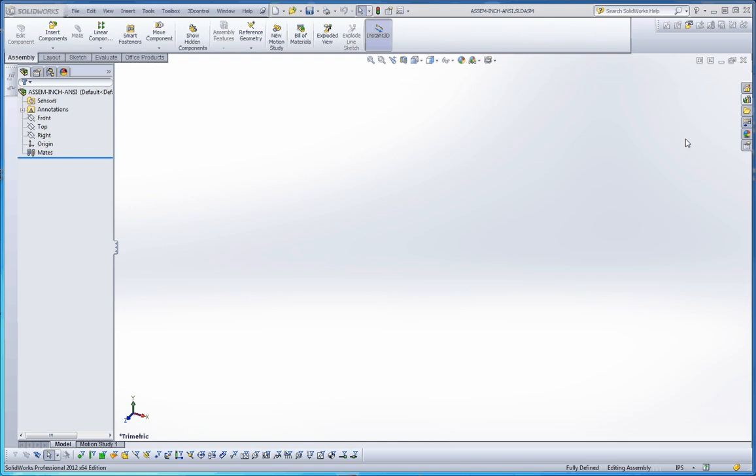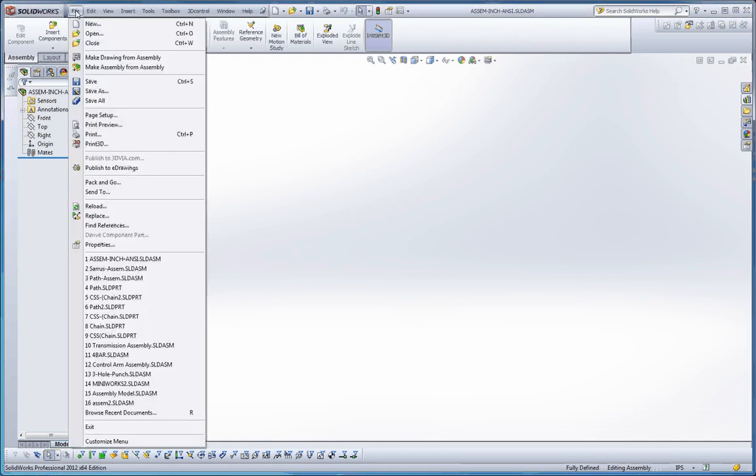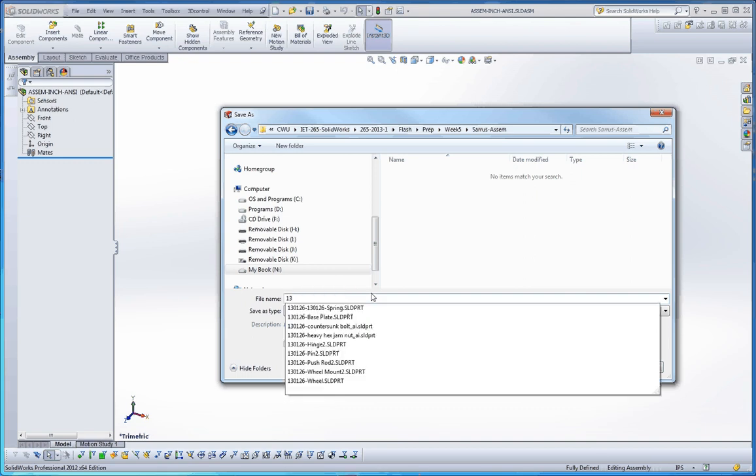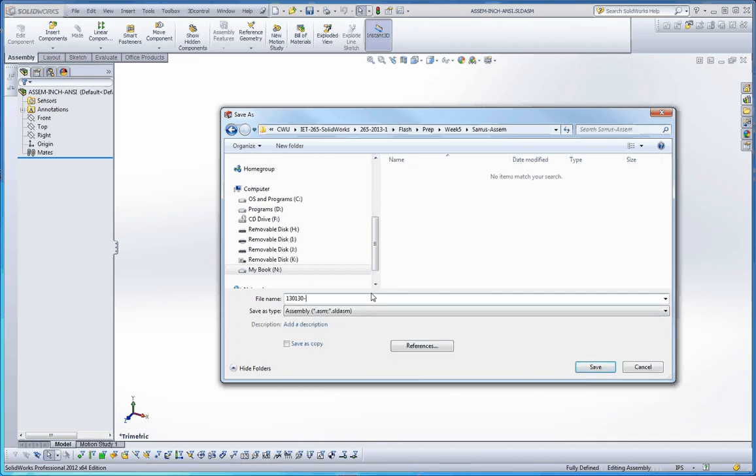Let's go ahead and get started. I opened up my assembly inch template file. What you should do is go ahead and re-save that to the file name of your choice. I put all my parts into one folder — in class I use a class folder, but otherwise I use my prep folder. That's going to be in week five. I have all my parts in the Saros Mechanism folder, and I typically like to put a date stamp on the file name. So today is the 13th year, first month January, and today is the 30th.